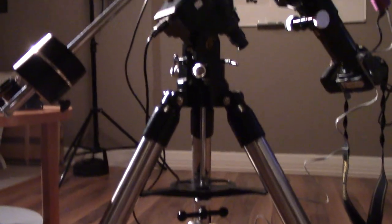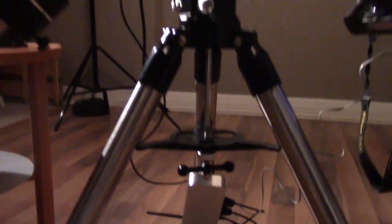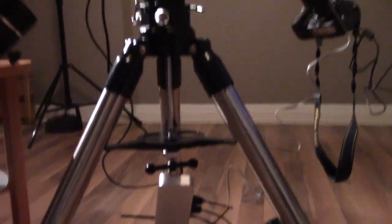To explain the pieces of this system, I'm going to start at the bottom and work my way up. So the first thing I want to talk about is the tripod. It's just like a regular camera tripod, except it's extremely sturdy, which is important because this gear is heavy and it needs to be supported properly.